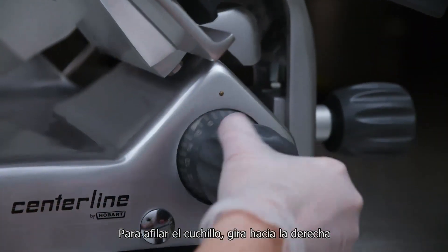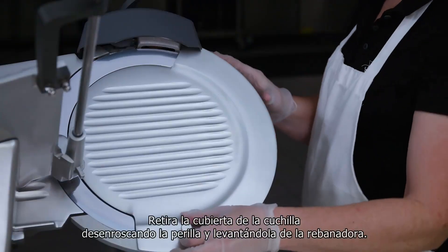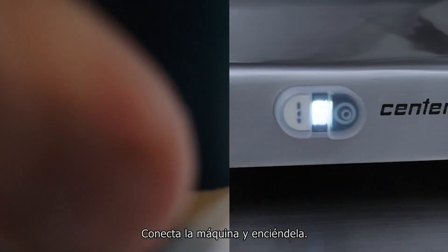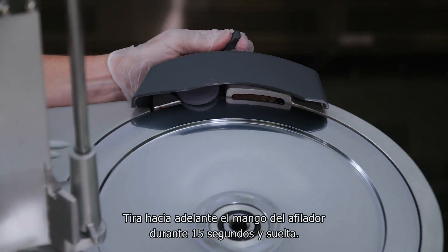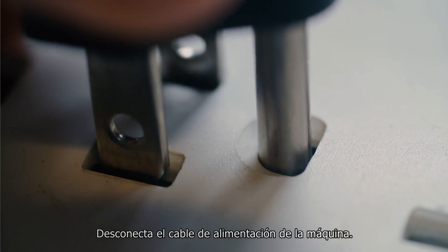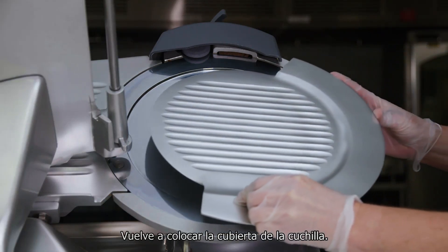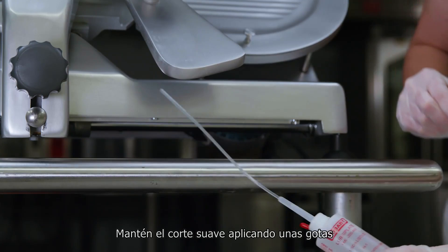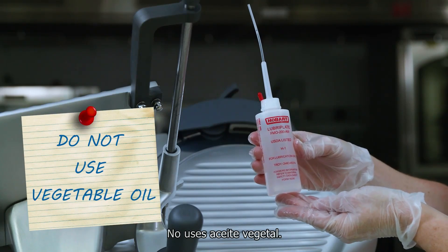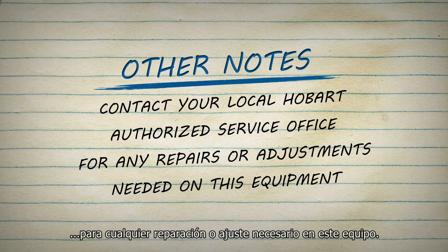To sharpen the knife, first turn the index knob fully clockwise to close the gauge plate and unplug the machine. Remove the knife cover by unscrewing the knob and lifting it off the slicer. Plug in the machine and turn it on. Pull the sharpener handle forward for 15 seconds and release. Turn the slicer off and unplug the machine power cord. Clean and sanitize the slicer as outlined in the cleaning section, then replace the knife cover. Maintain smooth slicing by applying a few drops of mineral oil on the carriage slide rod underneath the slicer base. Do not use vegetable oil. Contact your local Hobart authorized service office for any repairs or adjustments needed on this equipment.